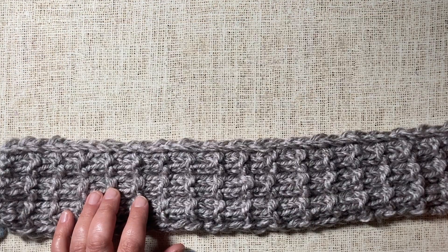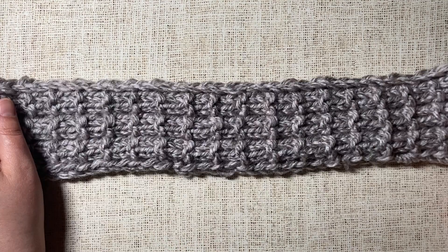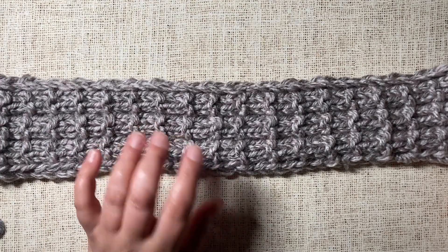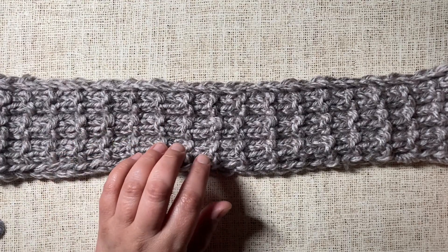In today's tutorial I'm going to show you how to pick up stitches in knitting. The first thing you'll want to do is check your pattern to see if it's being knit flat in rows or in the round.